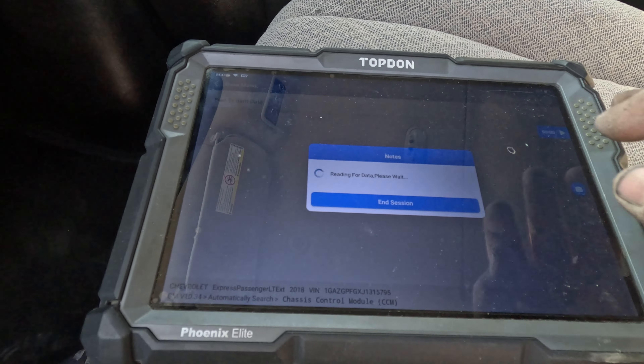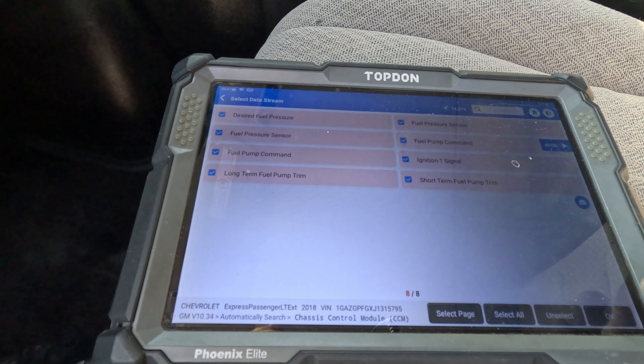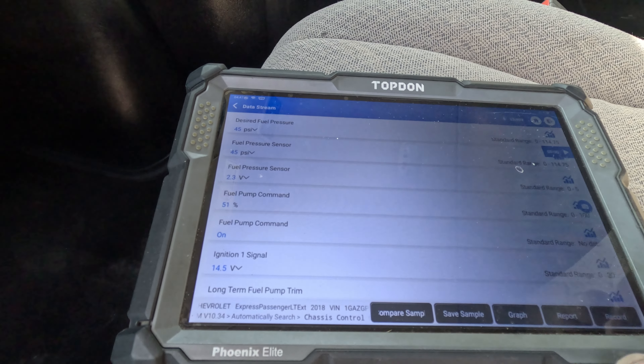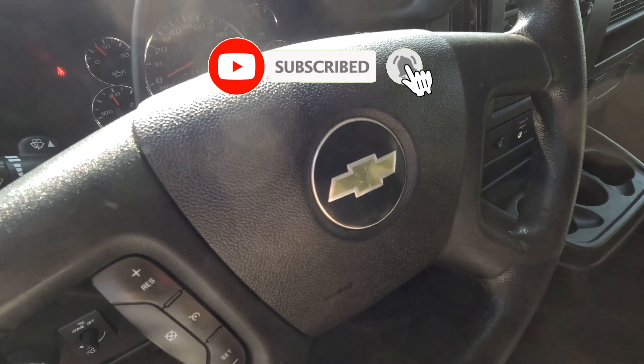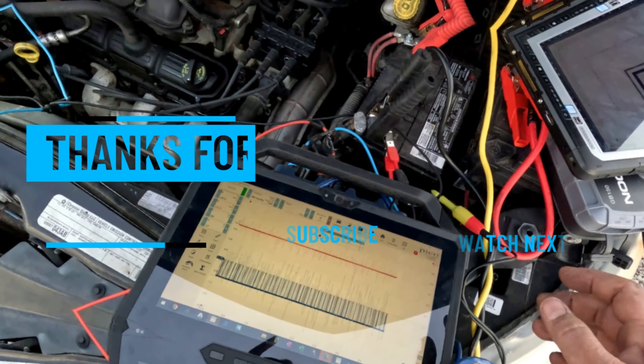Let's go into chassis control module, make sure we see voltage. Read data stream, select all. There we go — ignition one signal: 14.5 volts. This car is fixed — it was a broken wire in the harness. Thanks for watching.